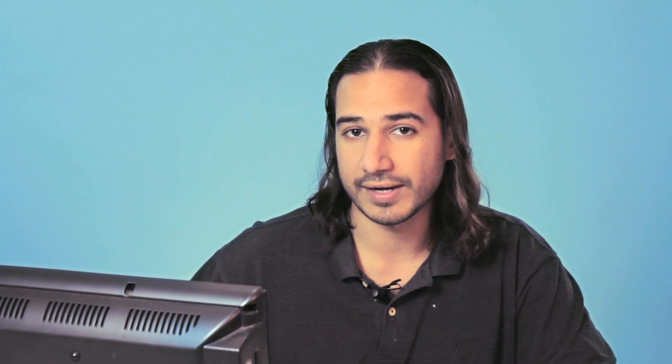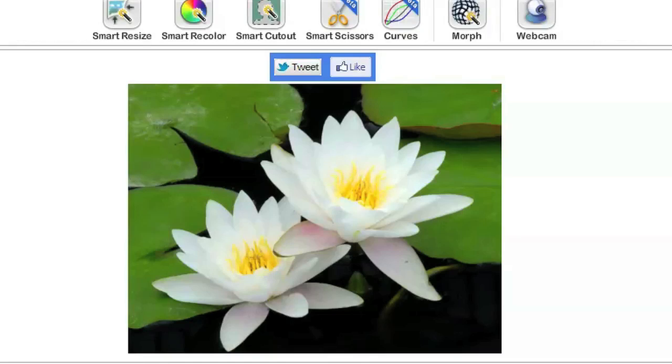On their website they don't call it a magnetic lasso, they call it the scissor tool and it can be found under the geek tab. Now it's a beta but it still works. I have a picture that they supplied me with and I'm going to click on smart scissors.